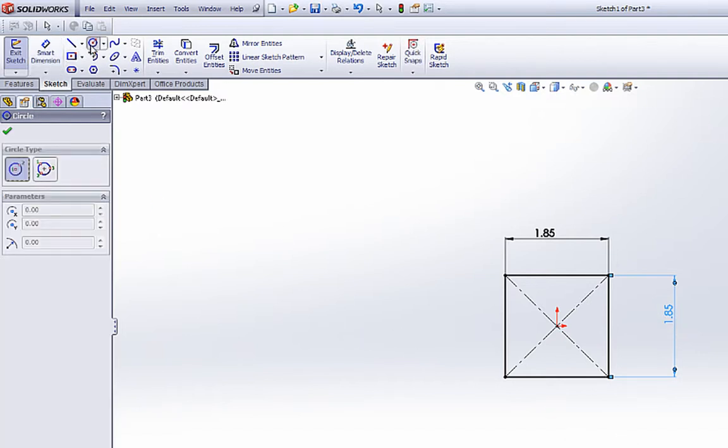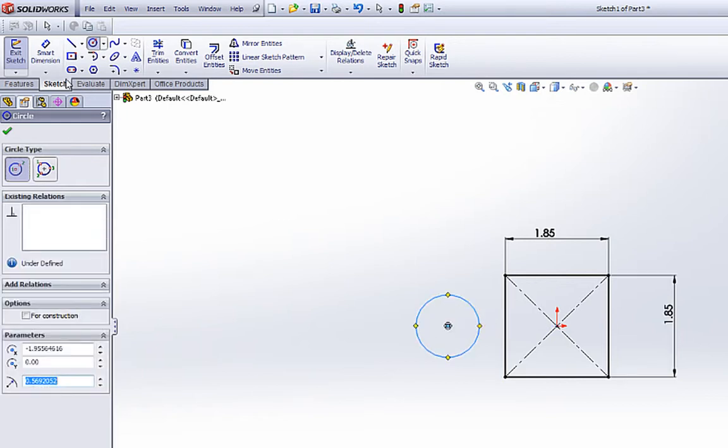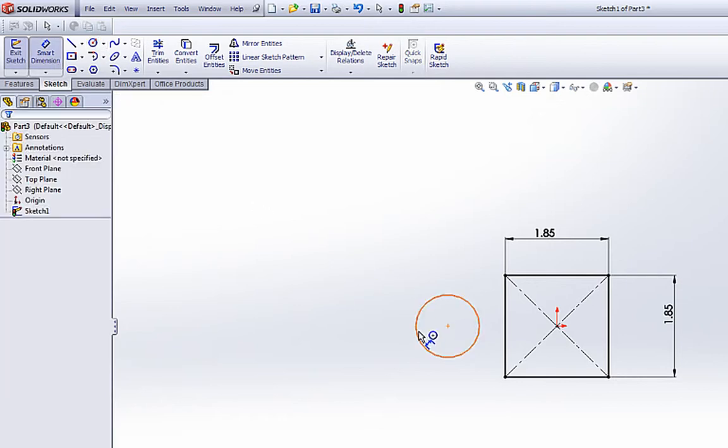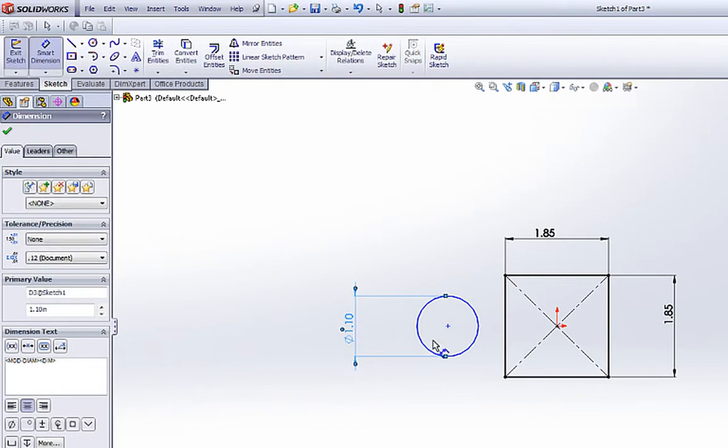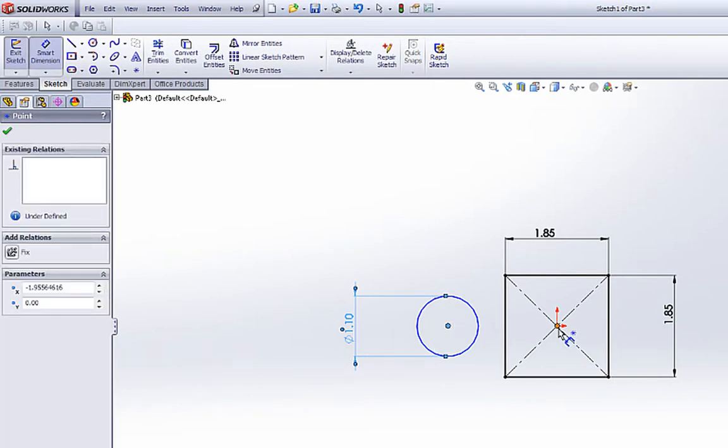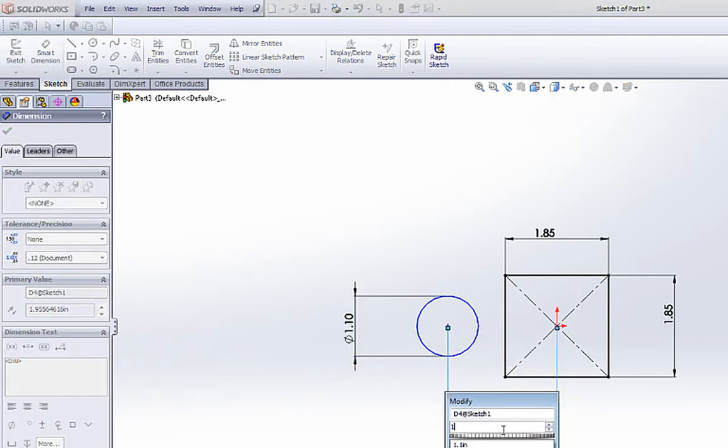And we're going to draw a circle, and we want it to be in line with the origin. We're going to smart dimension this circle to 1.1, and we're also going to smart dimension from the center of this circle to the center of the square to 1.5.